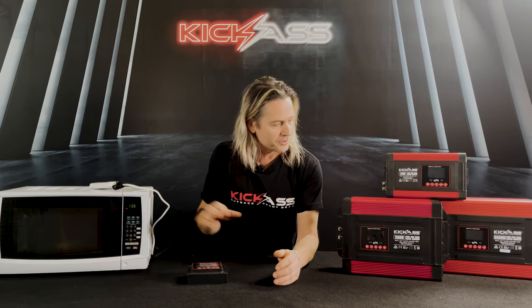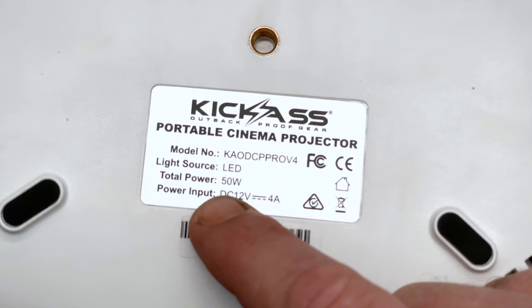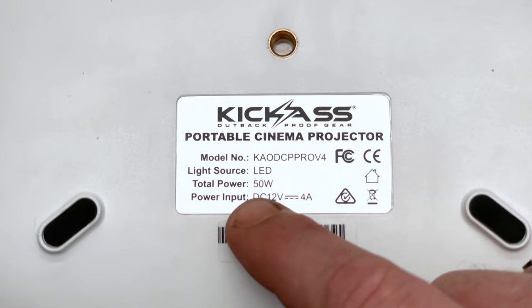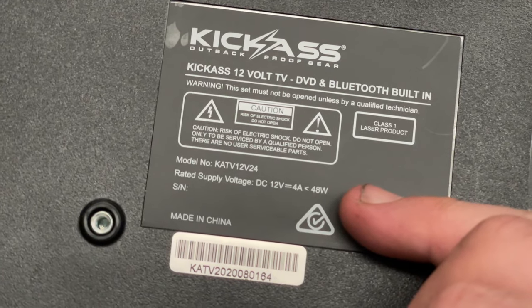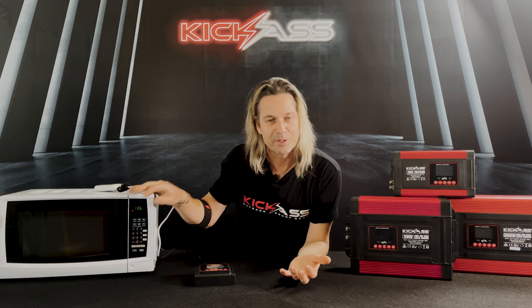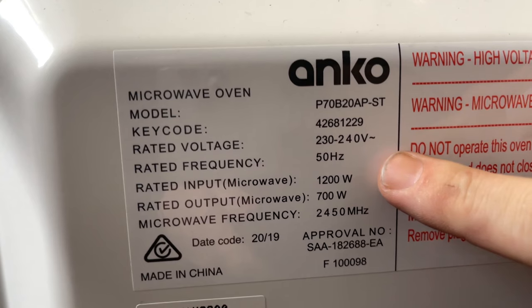Basically what you need to do first to find out what size inverter you need is look at the device that you're using, and what they normally do is tell you the actual amount of watts that they use. A laptop charger or something small might say 150 to 200 watts, and for microwave ovens it's confusing because they might say it's an 800 watt oven, but usually that means it's the power output — 800 watts of cooking power to cook whatever food.